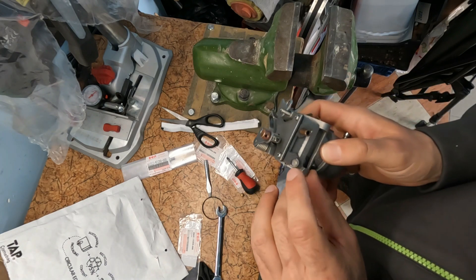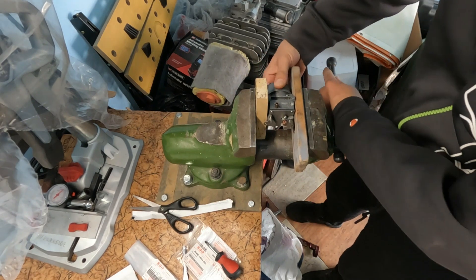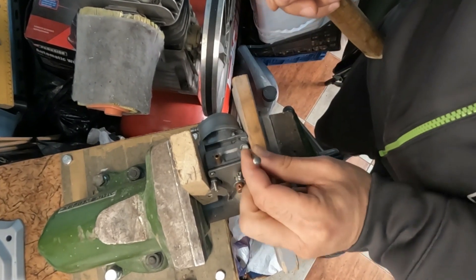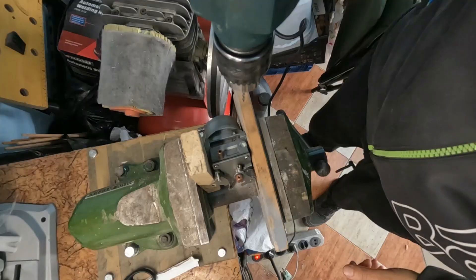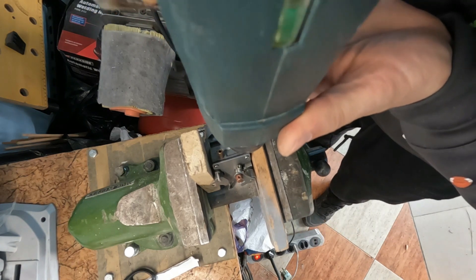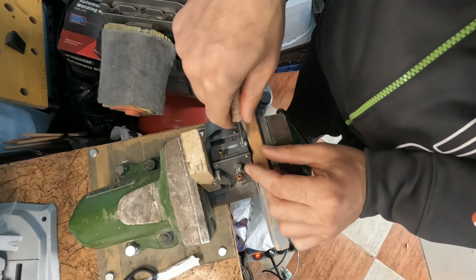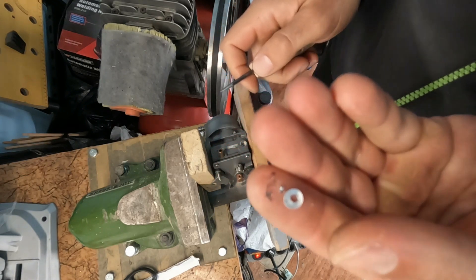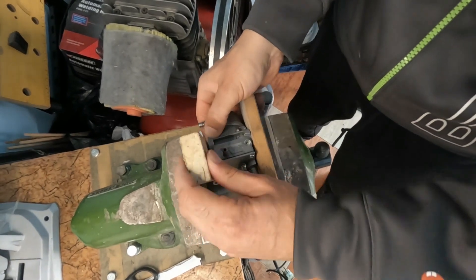Now I will drill this metal cap. I mark in advance the place that I will drill. I use a drill bit of 3mm. I will use a tool to remove the metal hook. Now I am going to clean up the metal shavings.